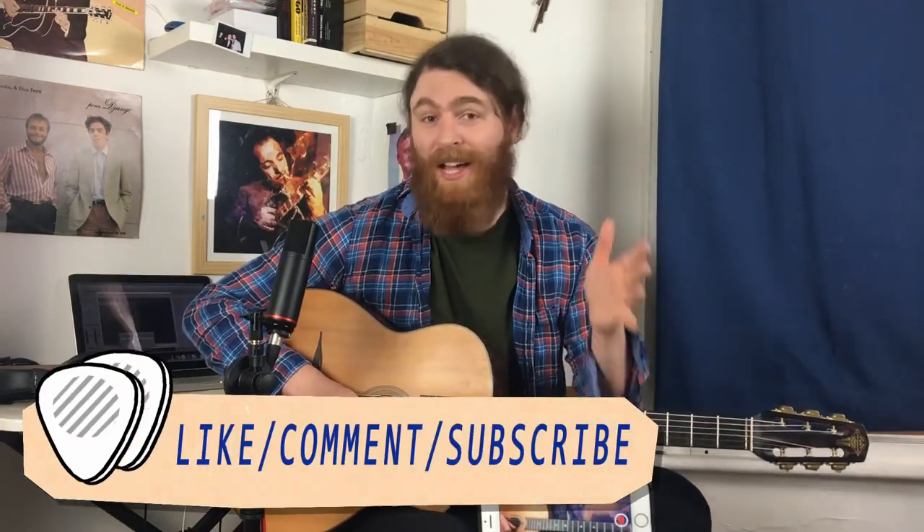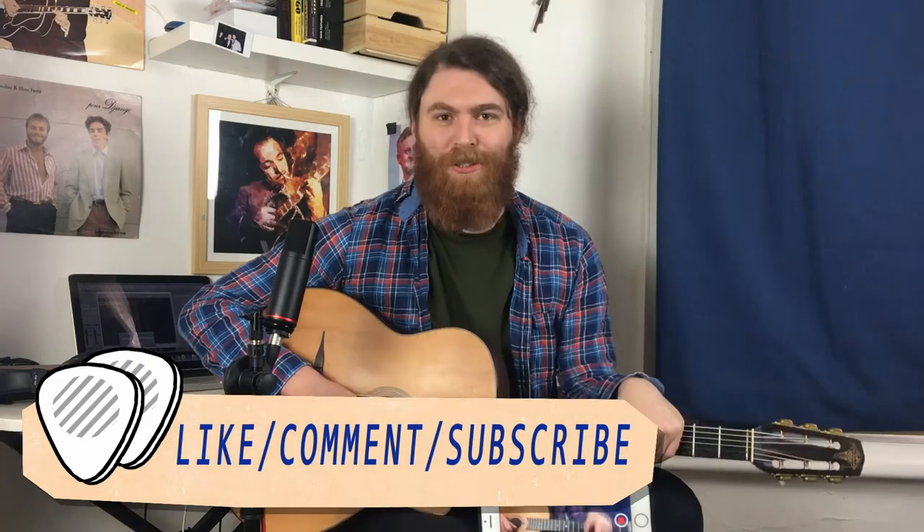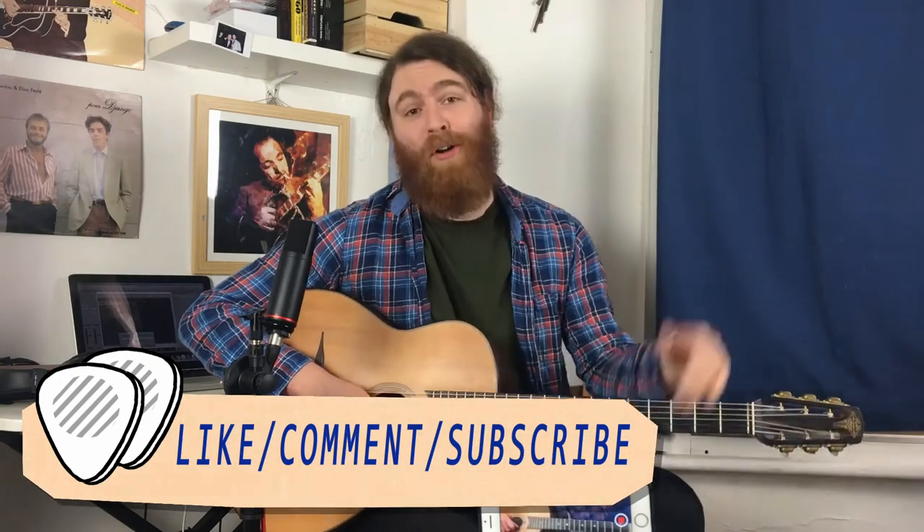Thanks for watching — please subscribe to the channel, like the video, and let us know what you think in the comments. We've got a cool podcast, make sure to check that out, and I'll have more teaching videos coming up so stick around. Cheers!